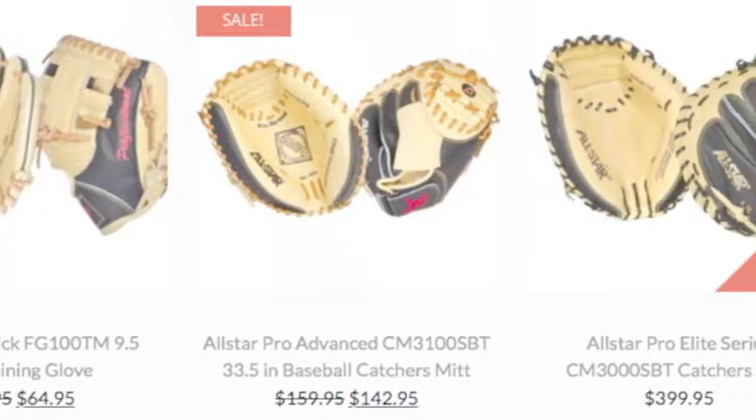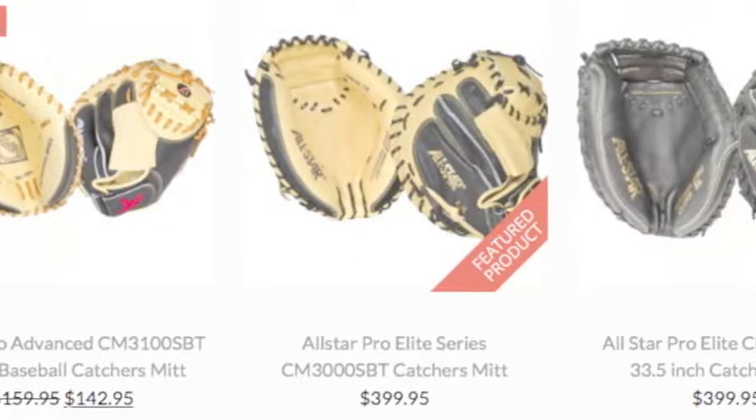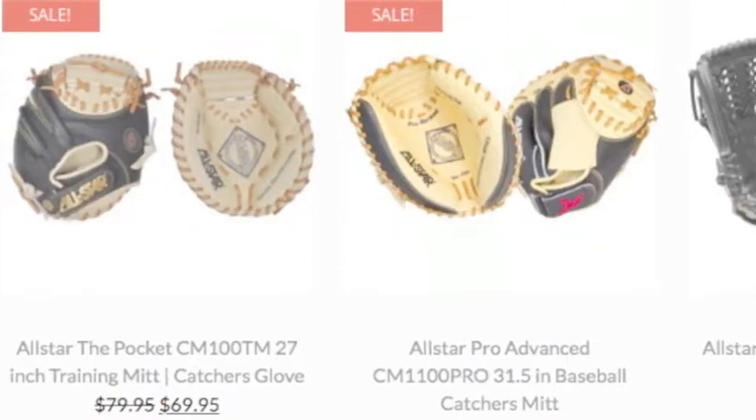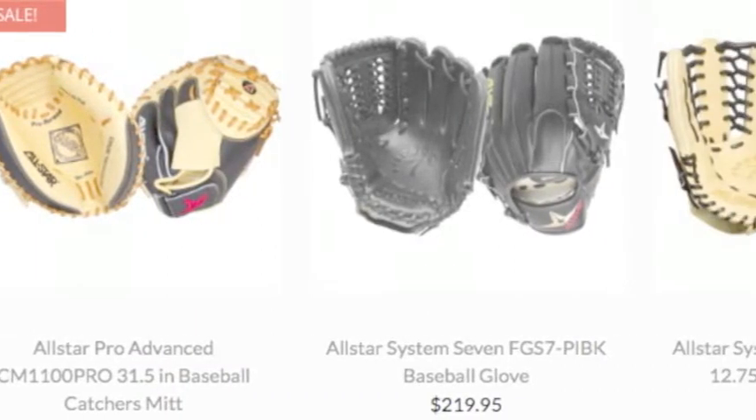If you're not ready for the next season of ball, don't worry — All-Star Baseball Gloves has you covered. All-Star will get you prepared for every home and away game this season, with their unbelievable line of leather.